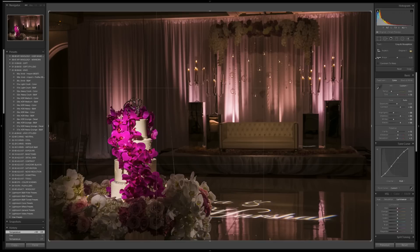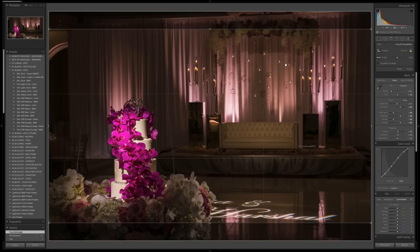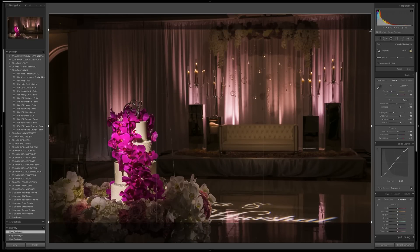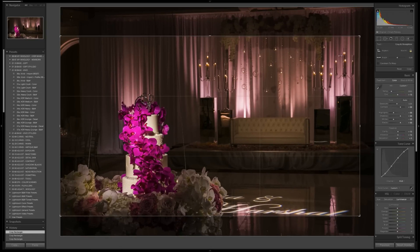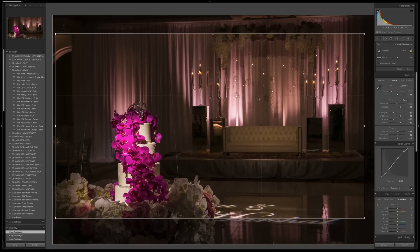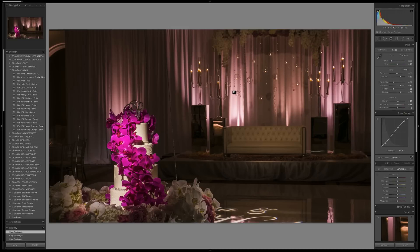Let's go ahead and set our crop. I'm going to hit R to bring up my cropping tool. I'm going to set a crop because I don't want to see the top of the room — just the cake and this left and right side. I'll bring this in so we see a little bit less over there, then pull this up a bit. Right about here is good — that's much, much better.